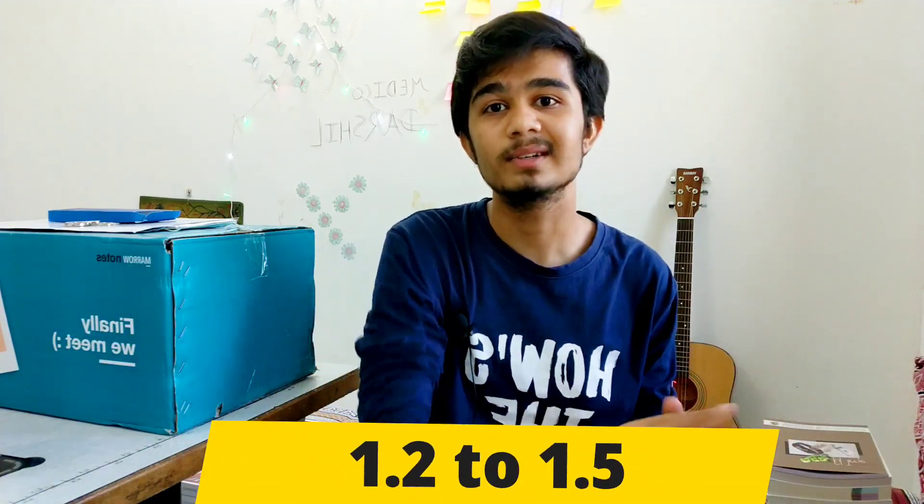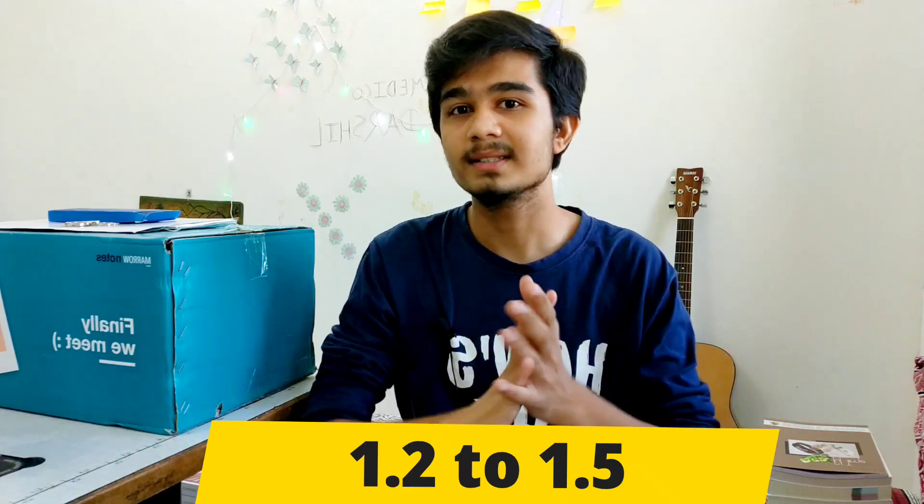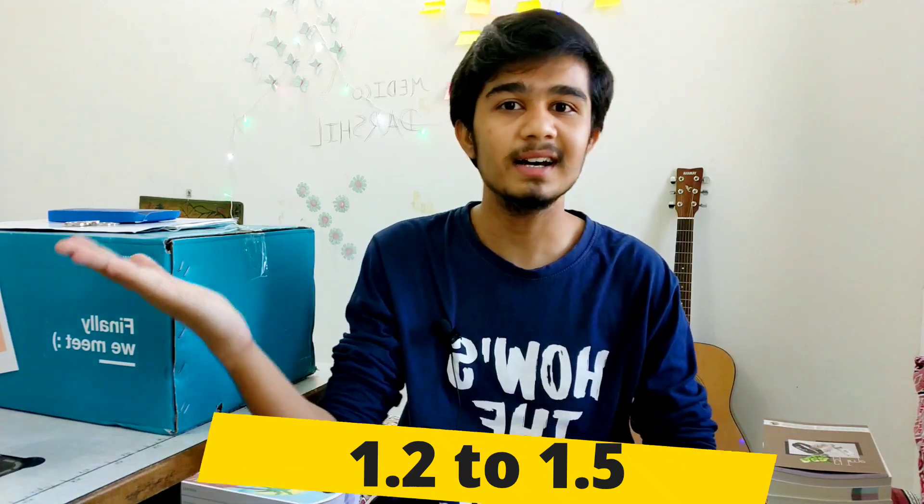The fourth advantage is that you have a ready-made package of all the content. It's not necessary to watch the video at 1x speed — you can increase to 1.2x or 1.5x and complete your syllabus much faster. If you want to complete the syllabus fast and start revision early, these notes are the way to go.